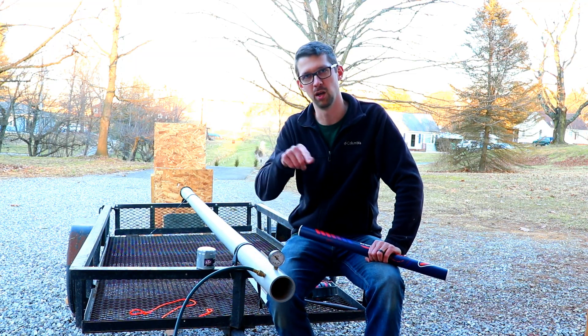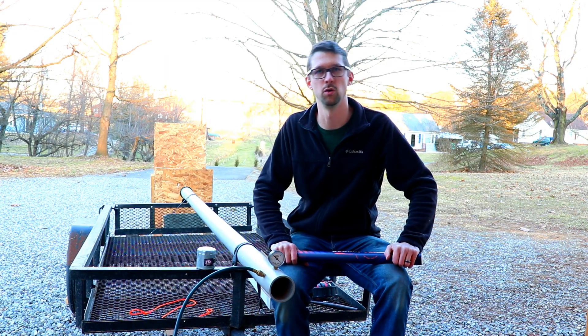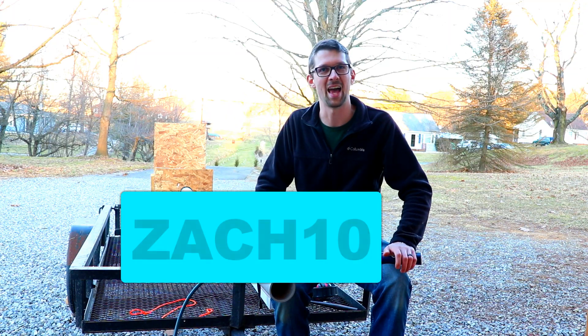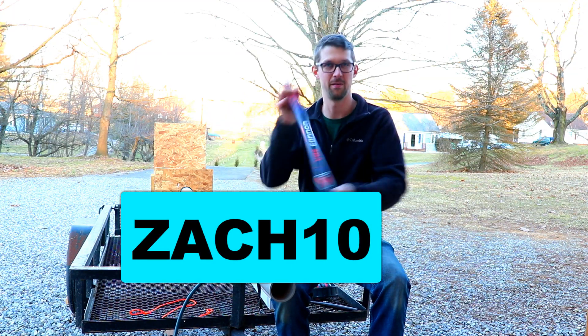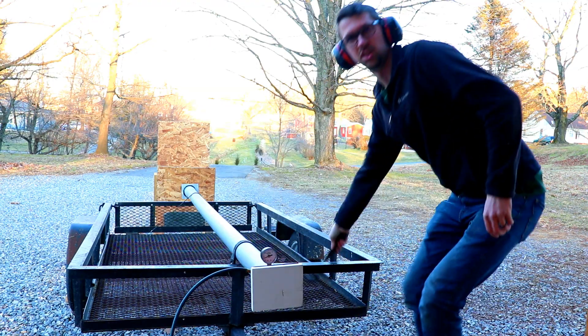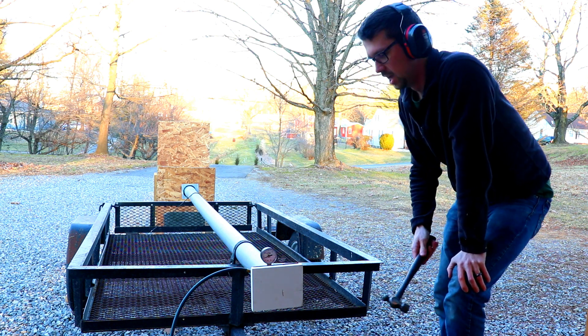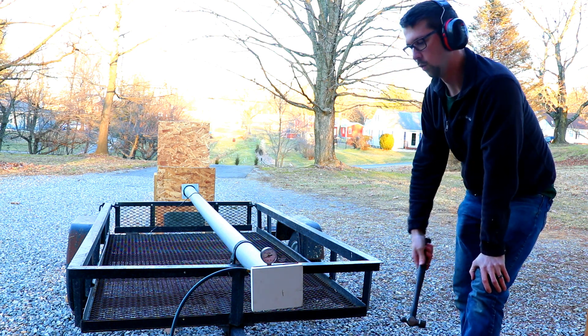I'm selling these — I'll put a link to my website down in the description. And for YouTube viewers only, use promo code ZAK10 to get 10% off your first order of the Vac Cannon. Go ahead and get yours. Why don't we watch this again? This is car oil filter through 7/16ths plywood in 3, 2, 1.